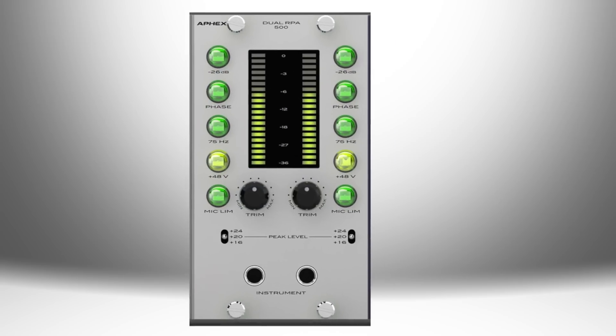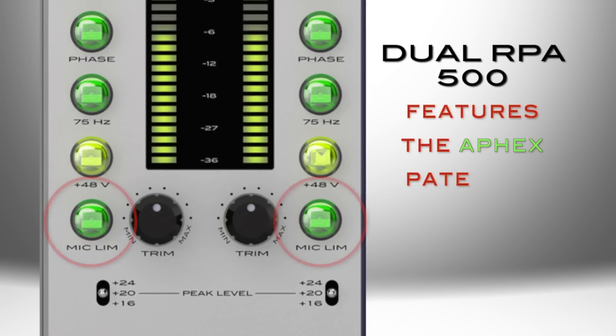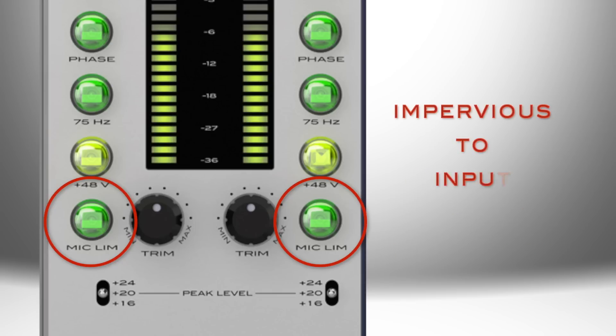As we pointed out earlier, the Dual RPA500 also features the APEX patented Mike Limb technology on both channels, which means the Dual RPA500 is virtually impervious to input clipping.